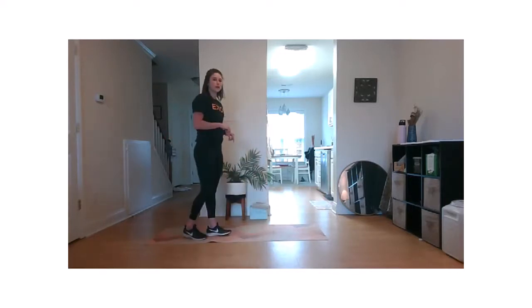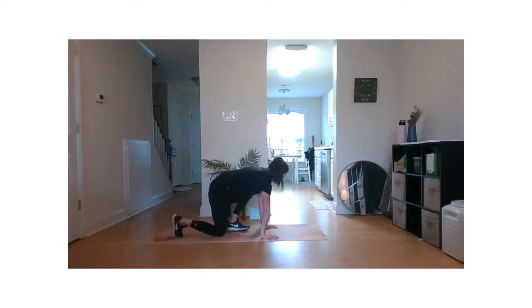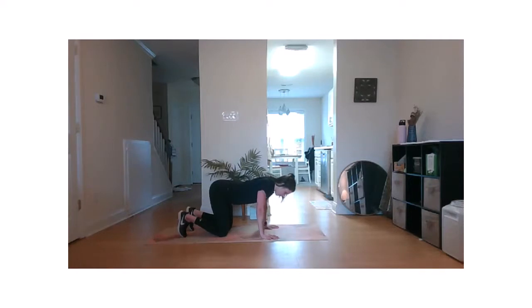We're going to bring it down to the floor for our scapular circle. Either stay on the knees or lift up off the floor, whichever you're comfortable with. Keeping elbows straight, we're going to drop chest down to the floor. Pull shoulder blades down, back, and then push away from the floor coming up into your shoulder blades. Dropping chest down, pulling shoulder blades down and back, scooping them underneath. Start pushing away from the floor.